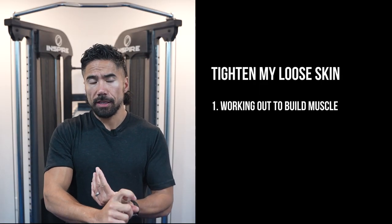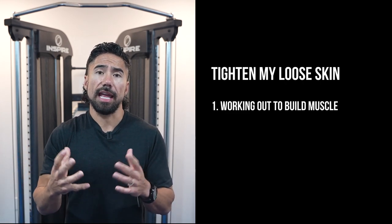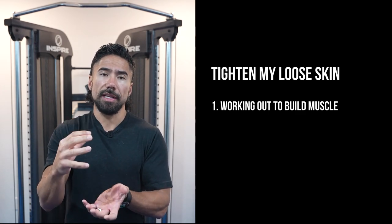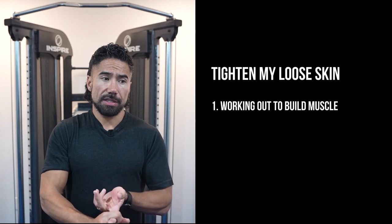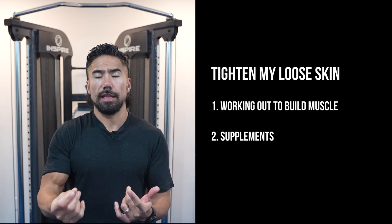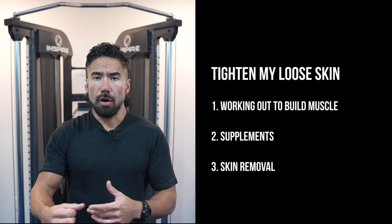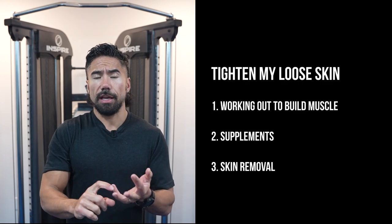So between the three methods: first, we have working out to build muscle so the muscle fills the void of the loose skin — though you could still have some loose skin depending on how thick the arm has gotten and how much muscle you're able to build. Second is supplementation through the foods you eat — primarily collagen type one and type three to help with elasticity and repair. Third is actual skin removal surgery, like a tummy tuck — but you're going to have to pay for it, there could be downtime, and there could be some scarring.